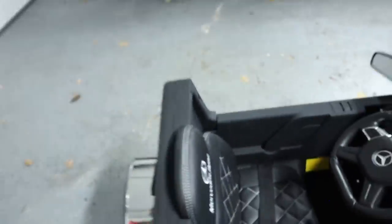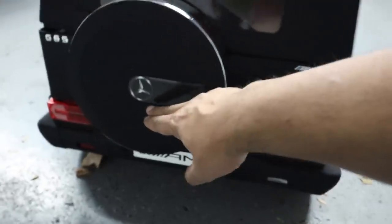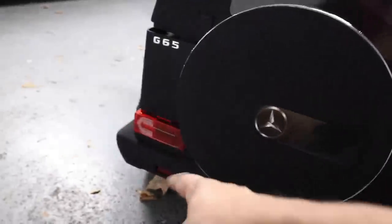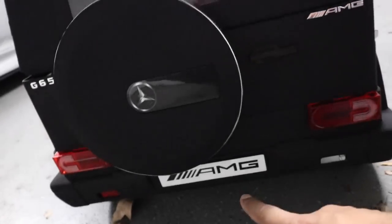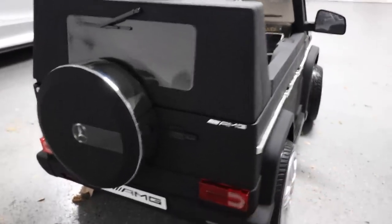Now as we move our way to the back of the vehicle, you do get a spare looking tire cover over here with the Mercedes logo in it. You get an AMG badge over here as well as the authentic looking tail lights that actually don't light up unfortunately. Now it does say G65 Wagon here and it says AMG on the bottom over here. So it actually looks really cool and actually it looks almost baller status.